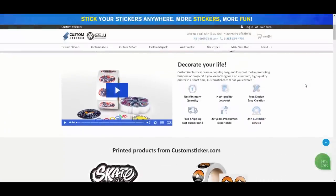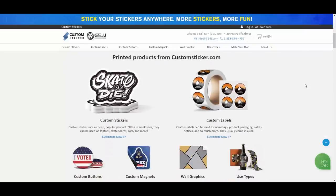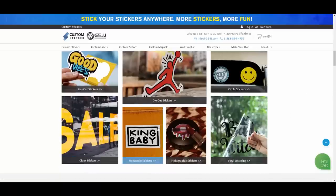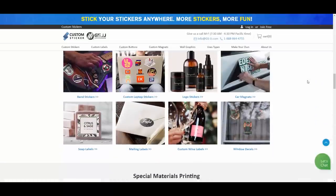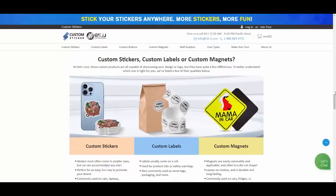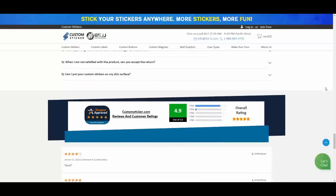Next up is the stickers. For the stickers, they have a bunch of different options. I got both the kiss cut and the die cut. You can see the different finishes for different purposes — like glossy, or different applications for mailing or putting it on glass. There's holographic, fluorescent, craft paper, and a bunch of different ones. So if you decide to get pins, you can also decide to get some stickers along with it.